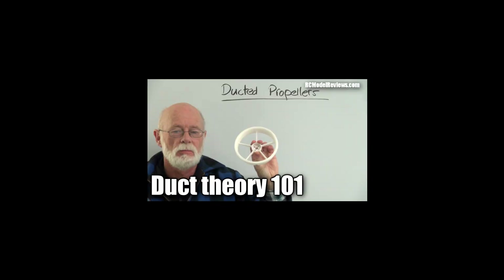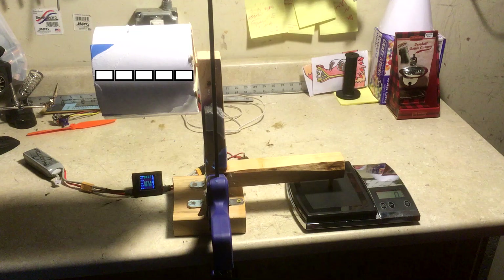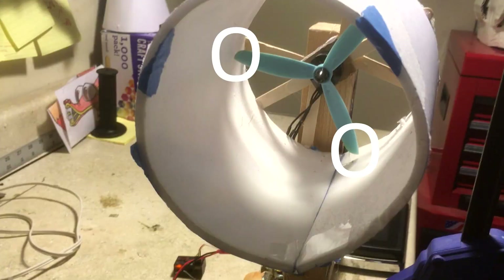After watching a video about duct theory by RC Model Reviews, I had a better idea of what was going on. Basically, my duct had too long of a channel for the size of the propeller. In addition, any extra space between the rotors and the outside walls of the duct is lost efficiency and thrust. Because I made the design somewhat inaccurately with foam board, I couldn't get it as close as I wanted to the wall of the duct. So if I couldn't just build my own duct, how else would I accomplish this?